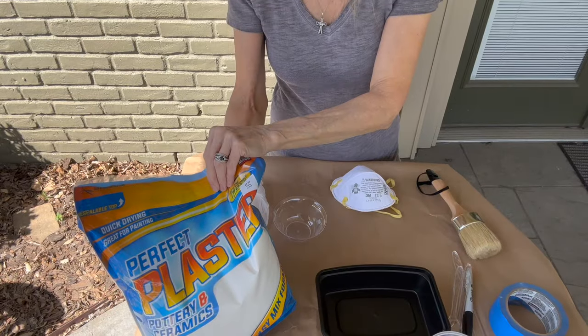Hey guys, welcome back to my channel. Today we are going to be doing some testing on some chalk paint. I want to make my own homemade chalk paint, and I've seen a lot of people out there with different methods to make it. We are going to put those to the test today and see which one is best. Stick around and I'll show you how.